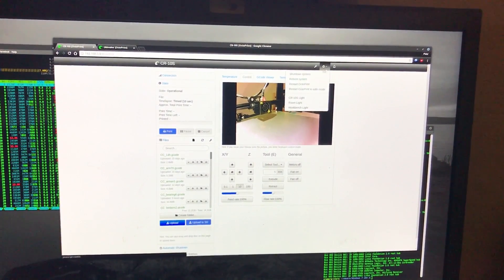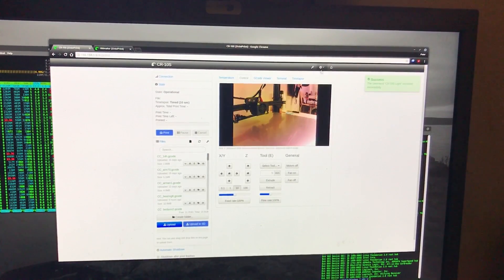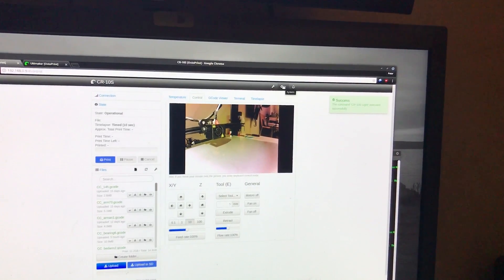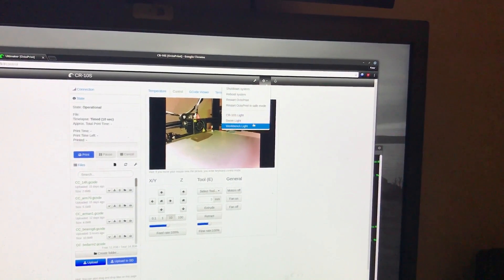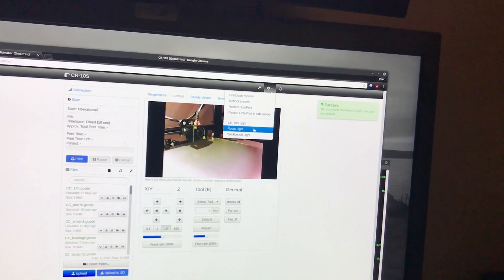I can control the light — let's turn it back on. And not only that light, I can control the workbench light and the room light.